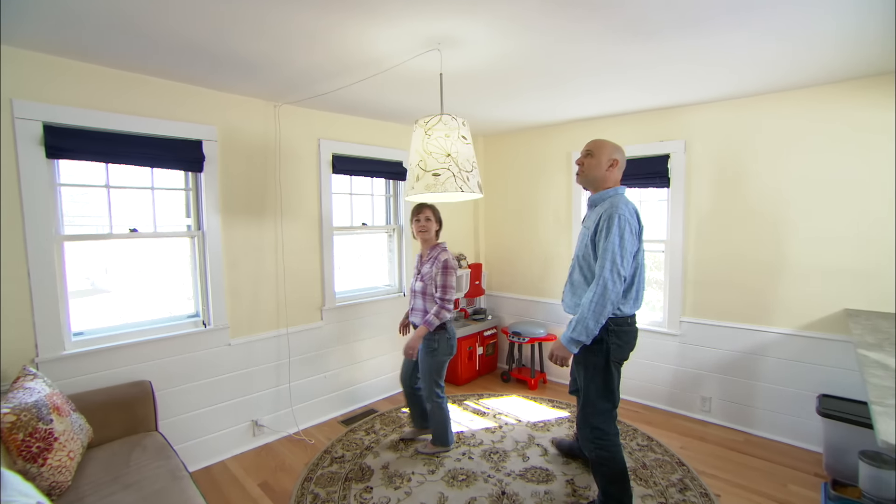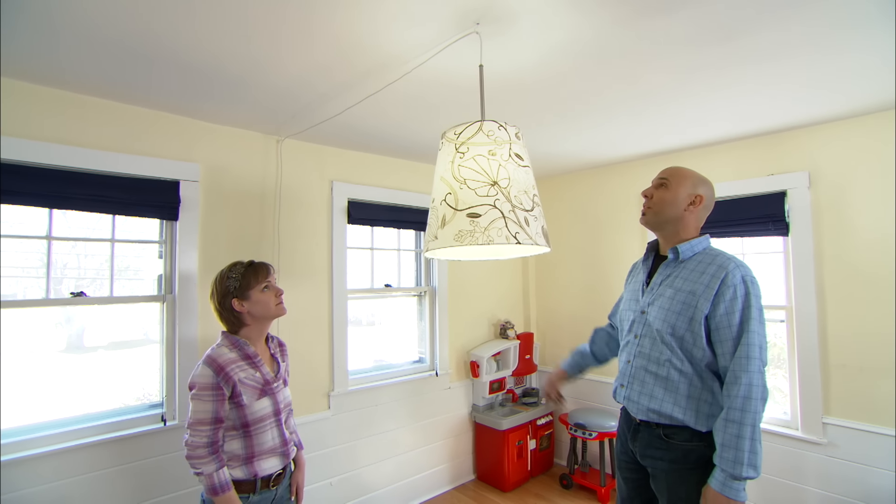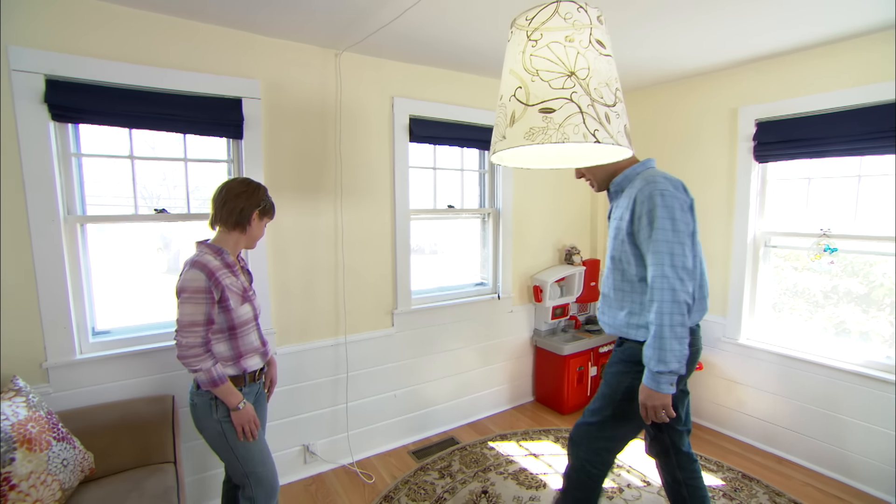So, Scott, this is my light fixture. What do you think? Not bad. You've got a light bulb, you've got the lamp cord that runs across the ceiling, down the wall, and it looks like that's the switch.